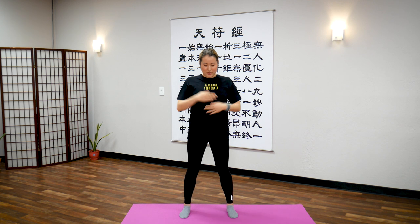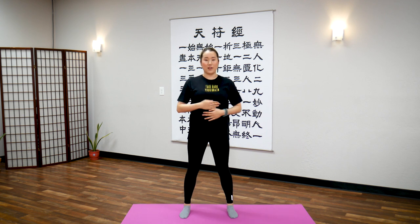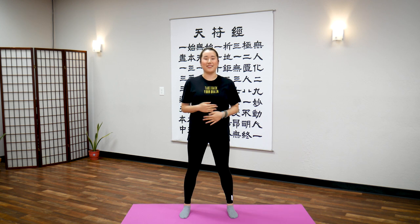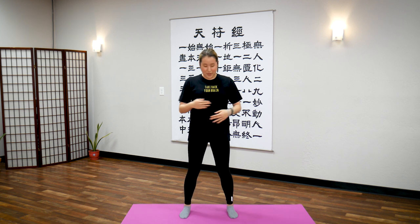Now, down a little bit more to what we call the solar plexus, third chakra, middle of your diaphragm. Let's tap here for 20 seconds.